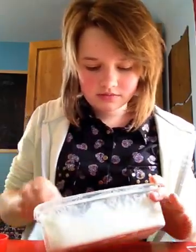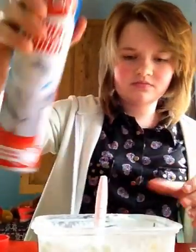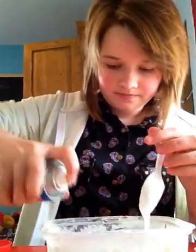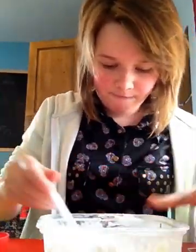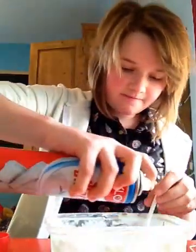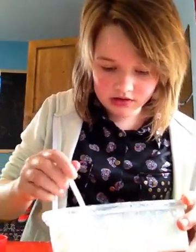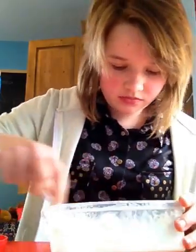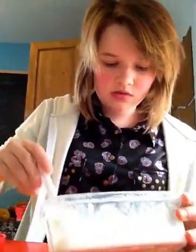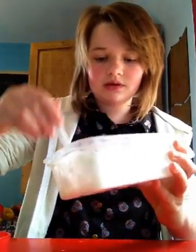So you might want to spray it with a little bit of spray starch. It should get a little bit thicker now — you can see it gets a little bit thicker. Make sure you get it real good. It's getting really thick because of the spray starch. You can see how thick it's getting because it's getting really lumpy and clumpy.